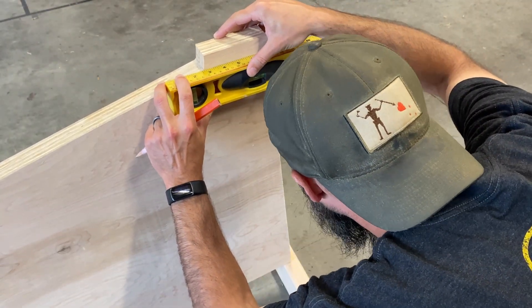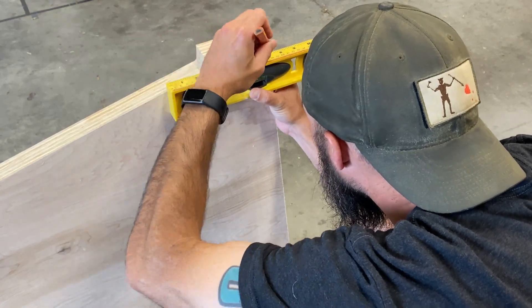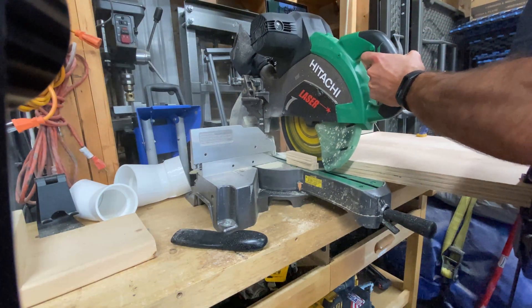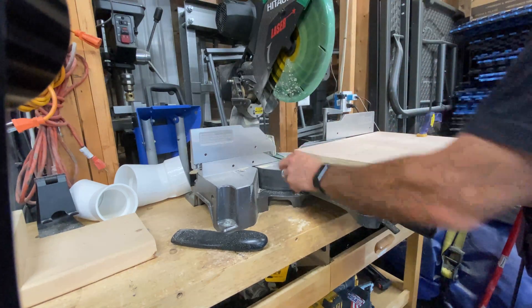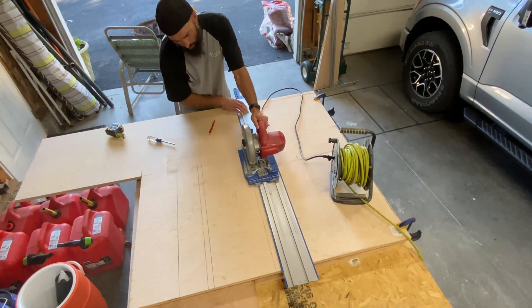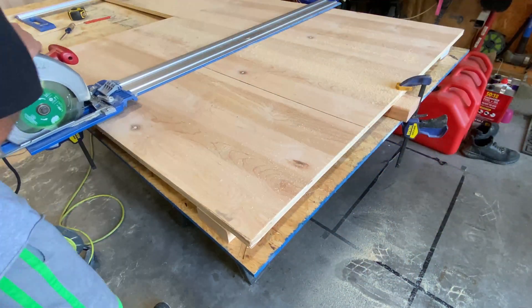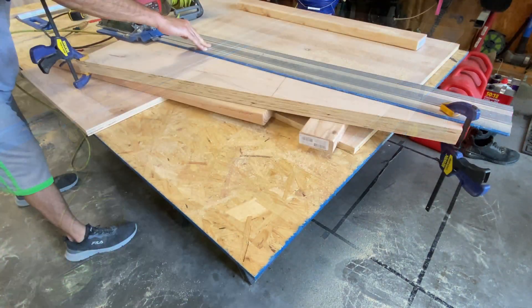I end up not going with the raised design for the back box mount later and just chop it off at an even level angle. With that done, we cut the bottom, the front, and the back pieces.